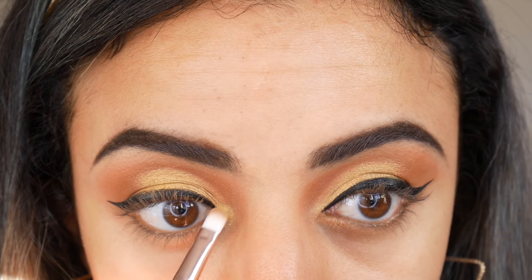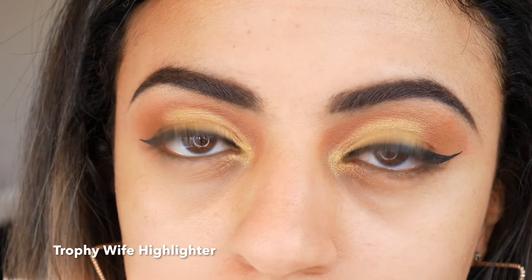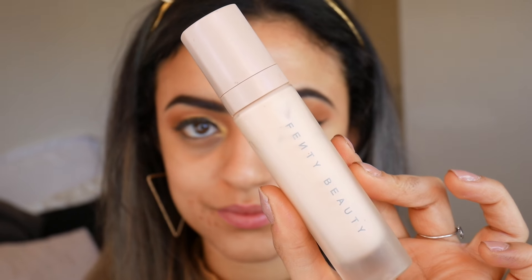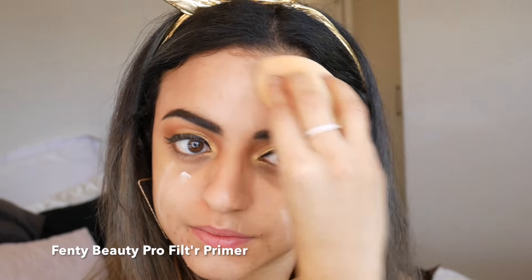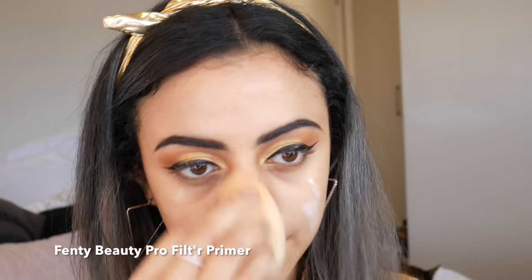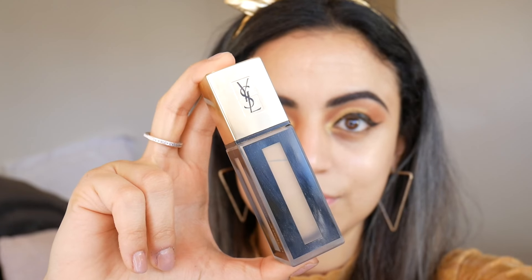Then with Trophy Wife I've applied the color into the inner corners of my eyes. For my base I've used the Fenty Pro Filter Primer blended in with a beauty blender, then applied a YSL foundation for a lightweight base.